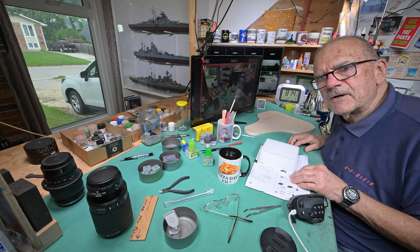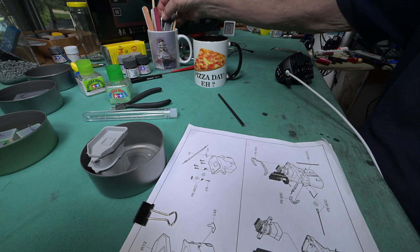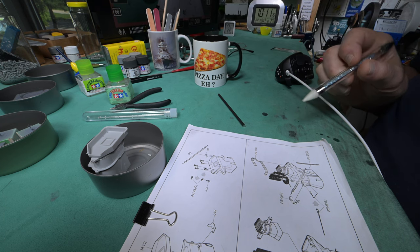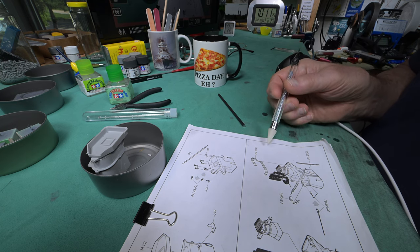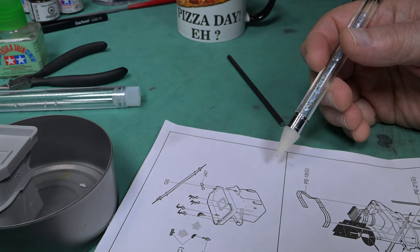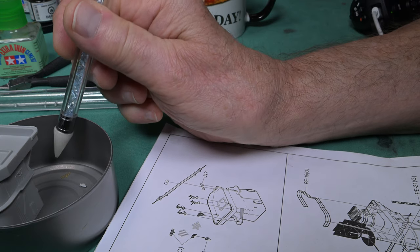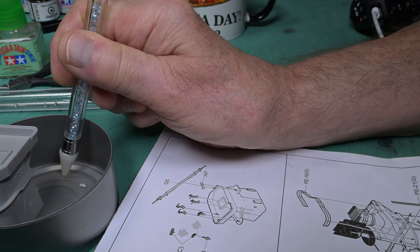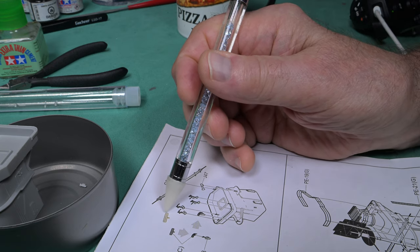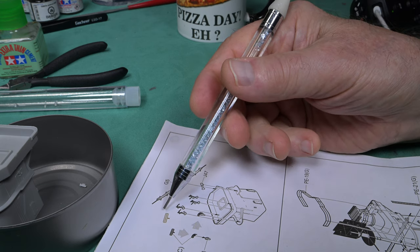Let's get on with the model. About 20 minutes ago my daughter phones me and she says, 'Happy Father's Day.' And I'm thinking — it's Father's Day? Sweetheart, it's pizza day, it's not Father's Day. Anyway, to all you fathers out there, I hope you're having a good Father's Day.